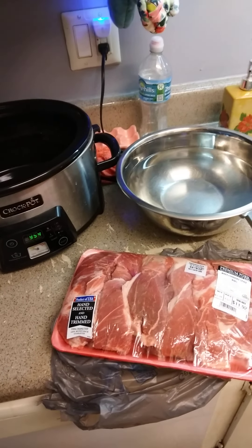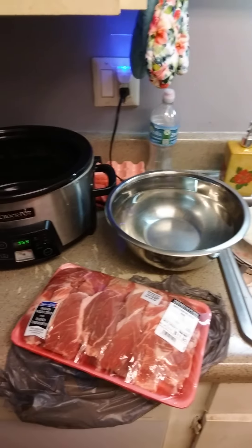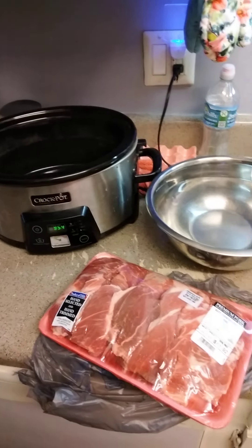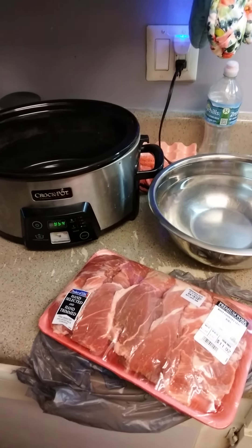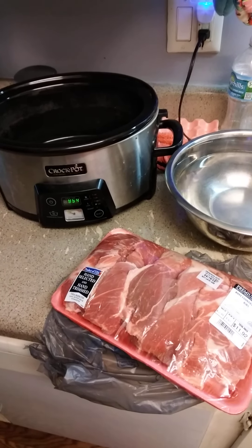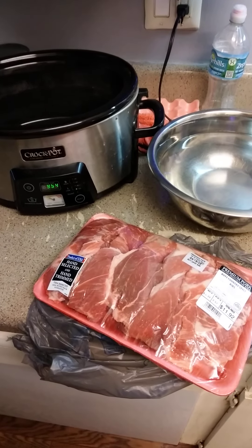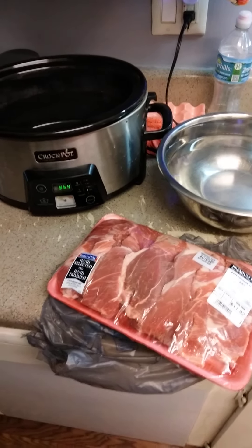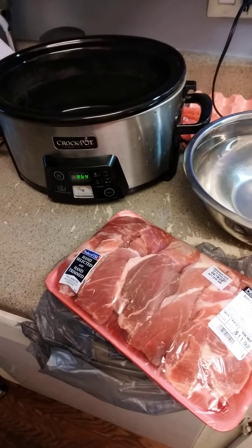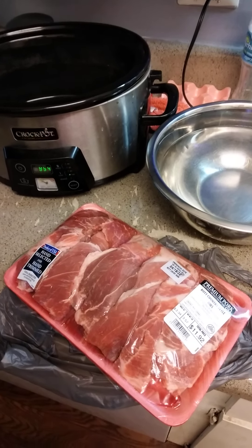Hi guys, welcome back to Obsessive Crochet Lady, I'm Amanda. Excuse the mess. I don't have any finished projects today — I've been working on a lot but haven't got a lot done. So today I figured I would do Food Friday instead of Finished Project Friday because I'm making food for dinner.